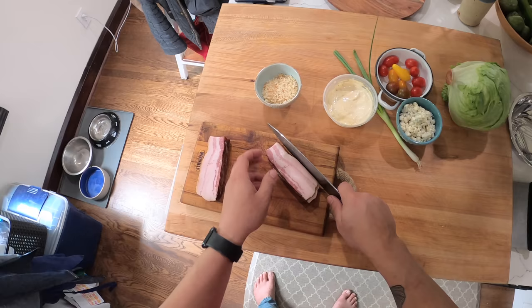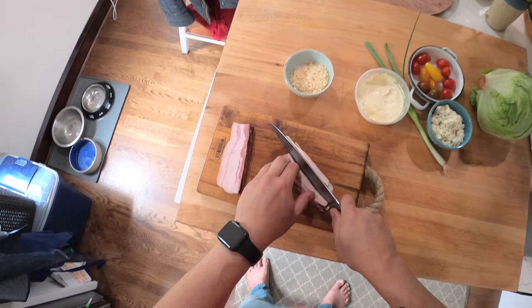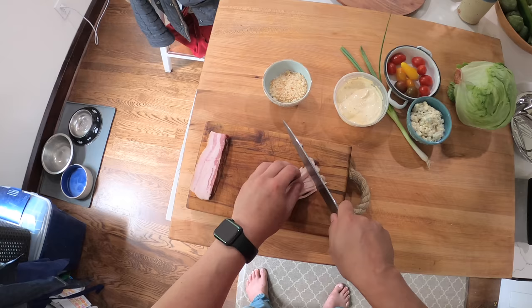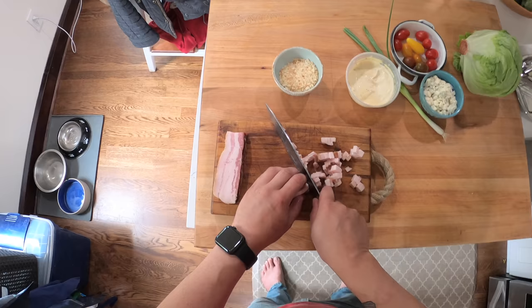It's a nice, simple, summery meal. So I got this slab bacon from a shop here in Seattle called Lorsan — which is French for 'the urchin' — they make their own bacon there and it's exceptionally good. You could of course use sliced bacon from the supermarket if you want.